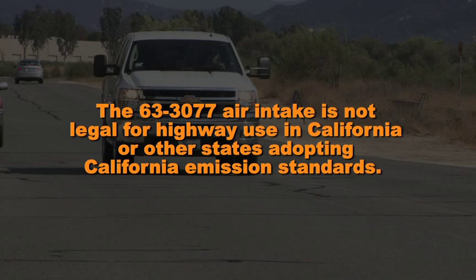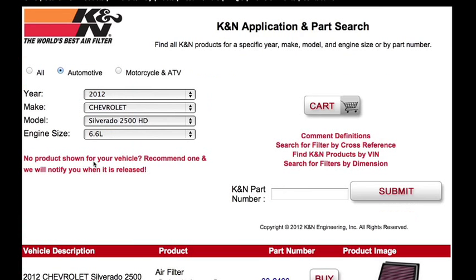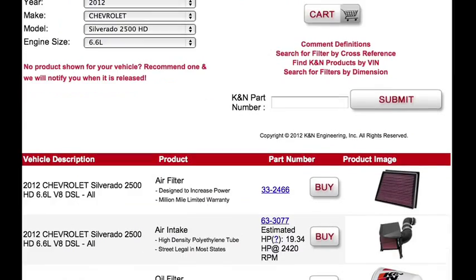The 63-3077 air intake is not legal for highway use in California or other states adopting California emission standards. Check knfilters.com for an up-to-date list of models that this air intake fits and for a list of other CARB adoption states.